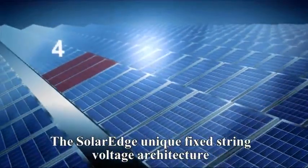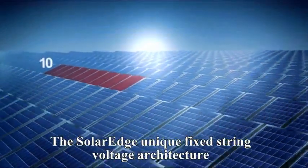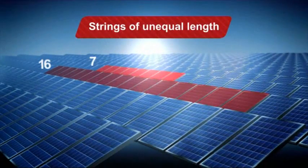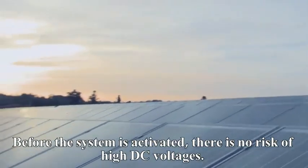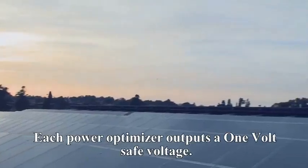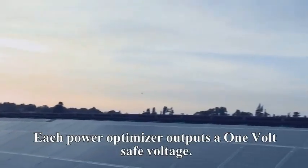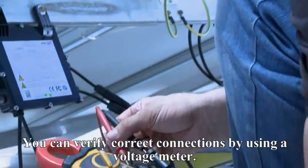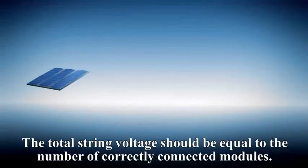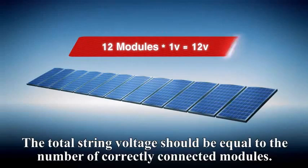The SolarEdge unique fixed string voltage architecture allows you to connect strings of unequal length in parallel. Before the system is activated, there is no risk of high DC voltages — each power box outputs a one-volt safe voltage. You can verify correct connections by using a voltage meter; the total string voltage should be equal to the number of correctly connected modules.